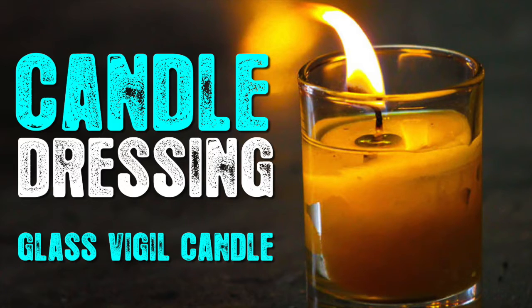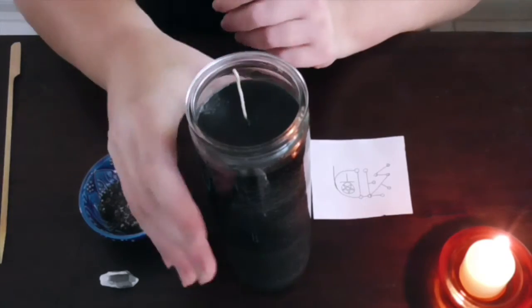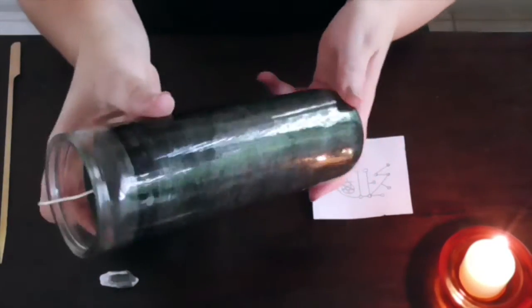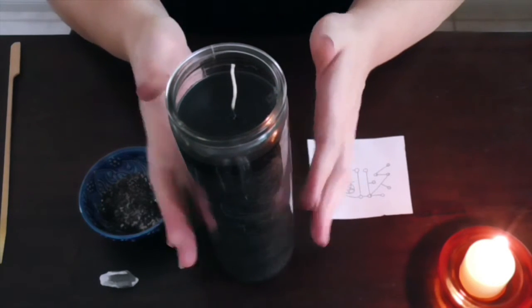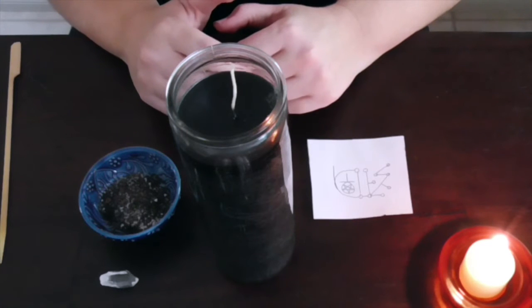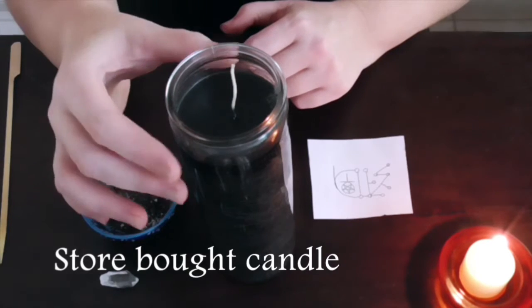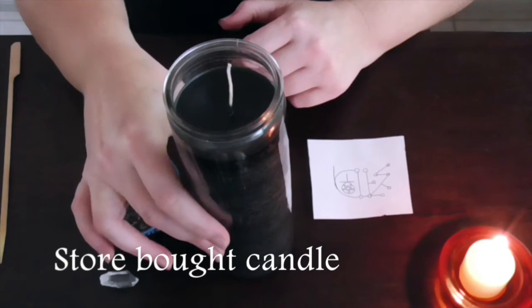In one of my previous videos I mentioned that I would go through a simple candle dressing with one of the candles that I purchased from a store recently — this is the one here. Once it's used, I will show you techniques of actually making your own candle and putting things into them yourself, where you can start from scratch. But this one is for if you've bought something from a store online or your local metaphysical store or even a new-age store.